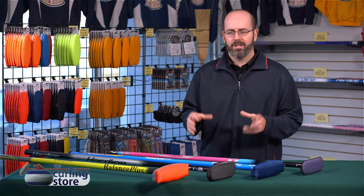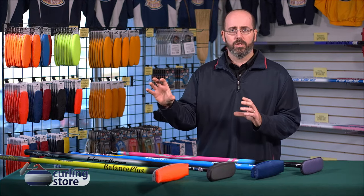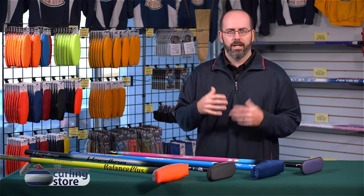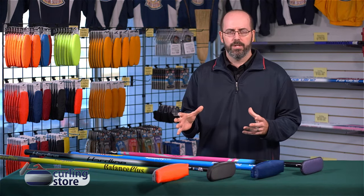They're nice, they're shiny, there's different colors, there's different weights. While the curling shoe is actually a little bit more important because it's going to allow you to slide and the game is sliding, the curling broom is a close second in terms of the equipment that you need.